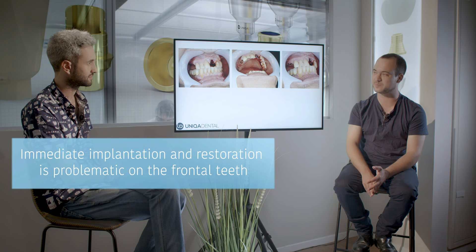Of course, you can have immediate implantation and even immediate loading. But if you have immediate loading on a frontal tooth, you'll have forces on this tooth. Immediate implantation with immediate restoration is a problem in frontal teeth because they have a lot of vertical forces, which can interfere with osteointegration. We can't be sure the end result will be fine or that we'll achieve osteointegration. So in many cases, we try to avoid immediate loading.